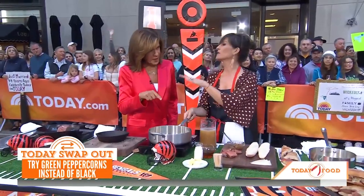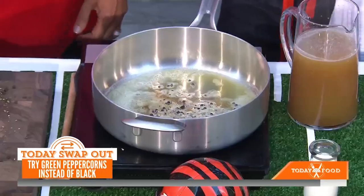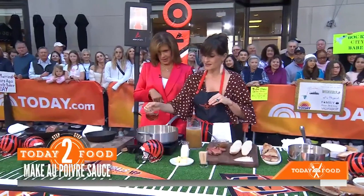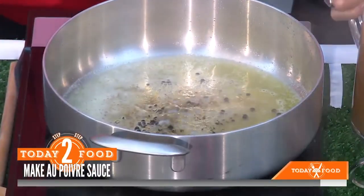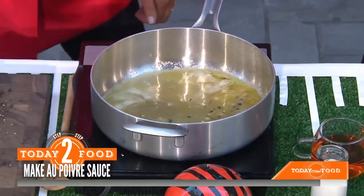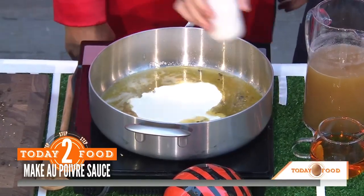So we have the peppercorns and the butter here. We want to add a little whiskey — it does burn off. We're not going to do a full flambé, but we're going to add a little bit. Then we're going to add a little bit of beef stock and reduce that. Then we add a little bit of heavy cream and reduce that as well.